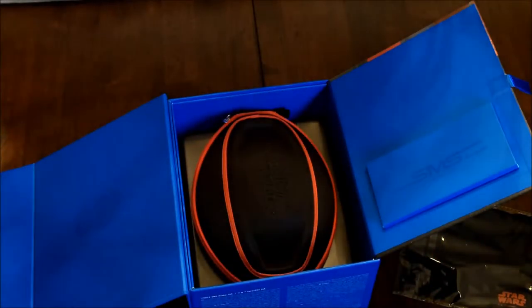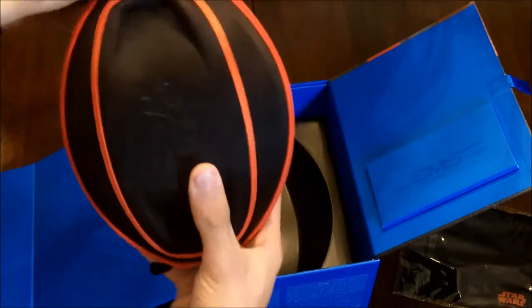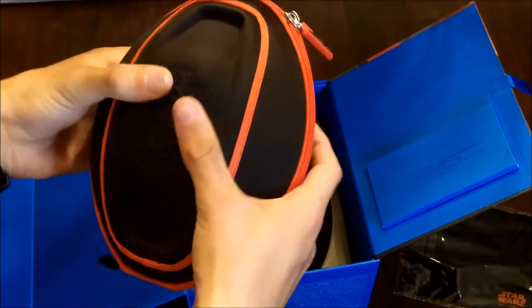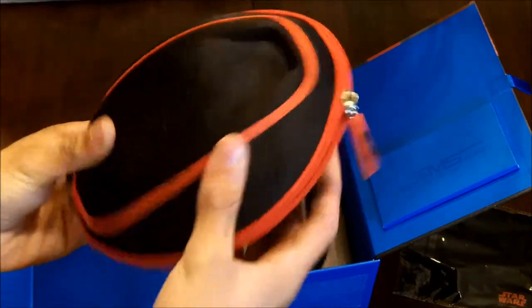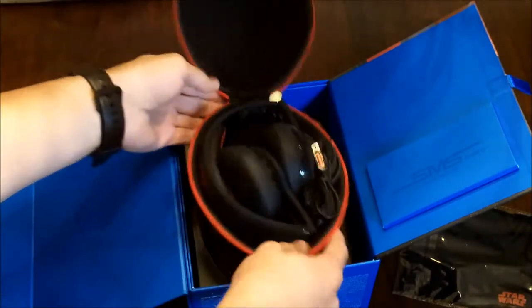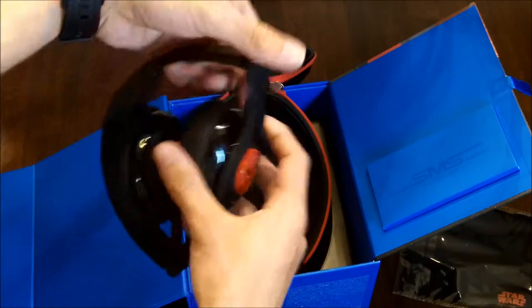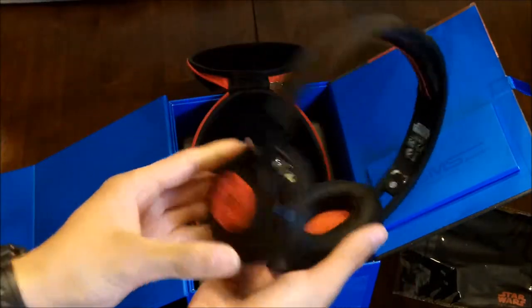That's pretty awesome. Let's get right into these headphones. I actually like this case a lot because it's kind of hard but not too hard, and kind of soft at the same time. It's a great case because it fits perfectly — it's not going to have a lot of room to move around.